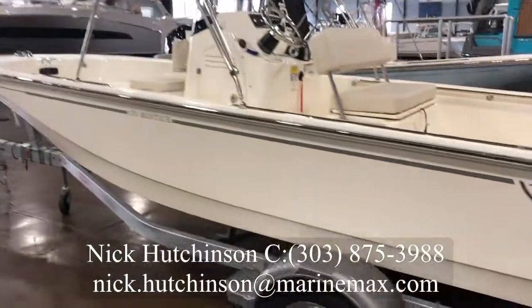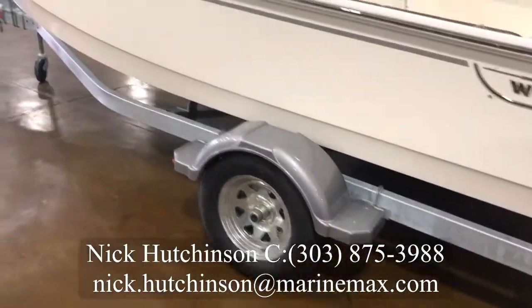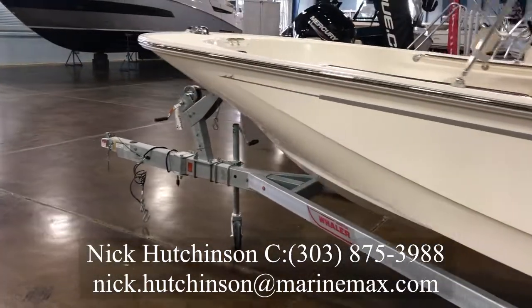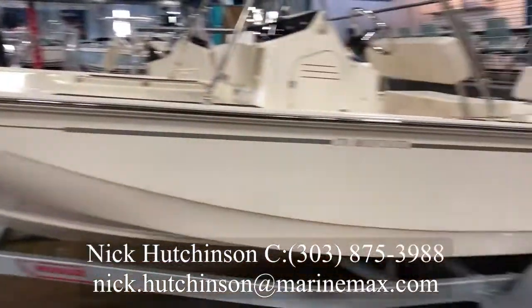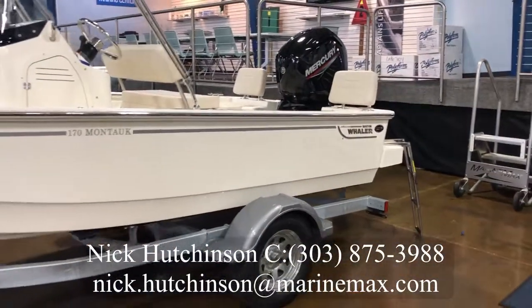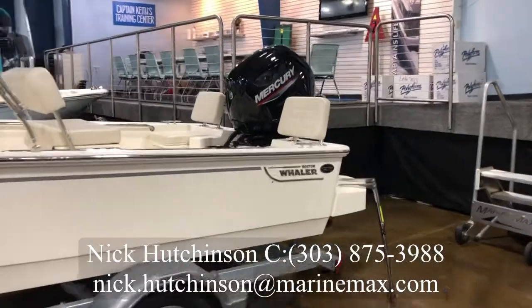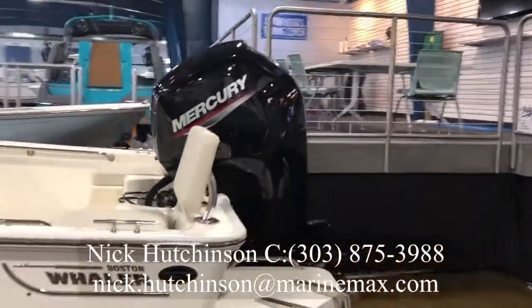This boat is really lightweight. It comes with the galvanized trailer you see there with a swing tongue — small package you can put right inside your garage. Fully loaded, this boat's only going to weigh in at about 2,200 to 2,300 pounds depending on the outboard you have on the back. Speaking of which, this one's got a 90 horse Mercury four-stroke.